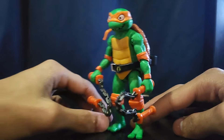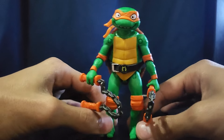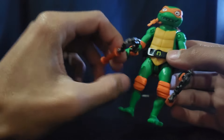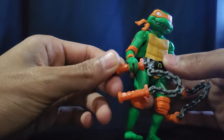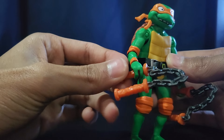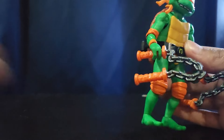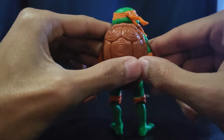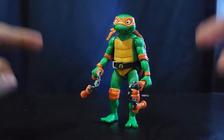The last figure in my collection is Mutant Mayhem Michelangelo. I felt like he was done a little dirty in the movie — Donnie kind of took his jokester character, which is unfortunate. He has braces in the movie, though not on the figure. He looks pretty cool but I don't really like his nunchucks; I wish they were built more like the 2012 version. The chain feels too big. He has holsters which look pretty cool.